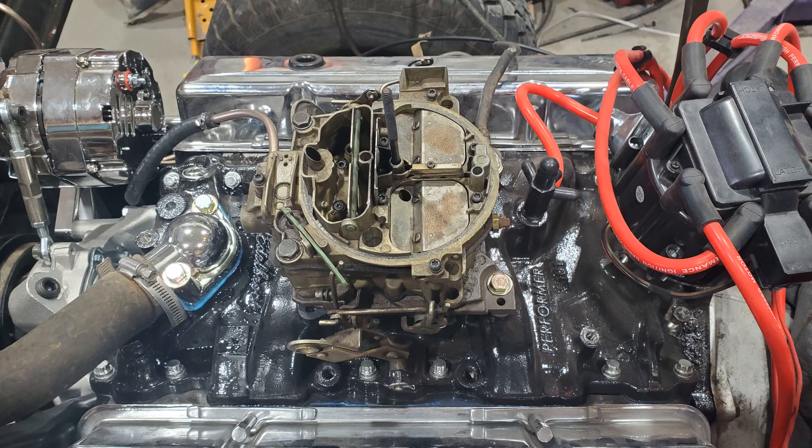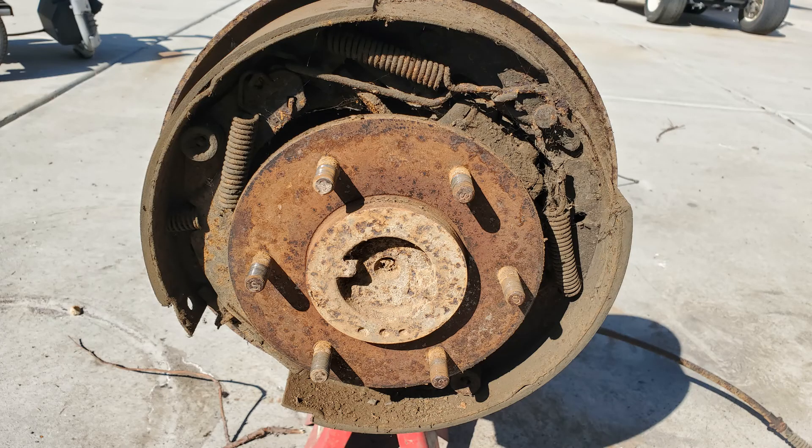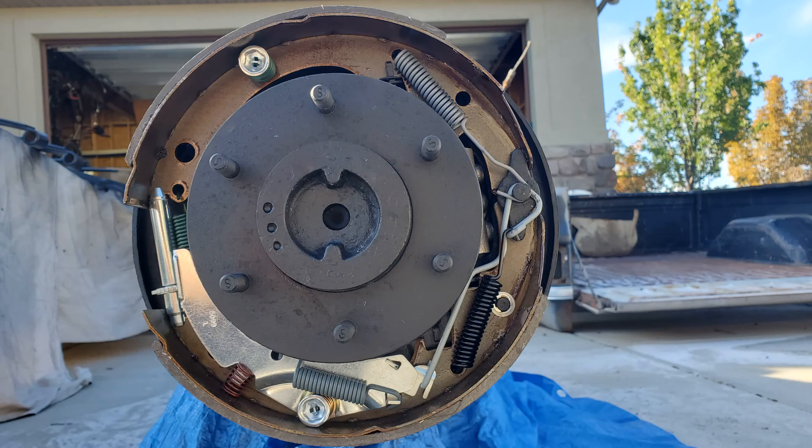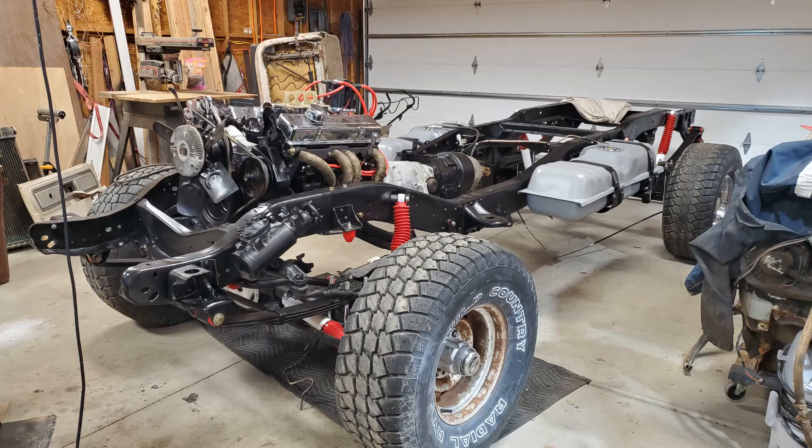Then we went after the frame, all the way down to nothing. We cleaned every nook and cranny — sandblasted, sanded, repainted, rebuilt, and put it back together one bolt at a time. We gradually got the thing back up on its own wheels and decided we needed to do something to make the truck mobile.